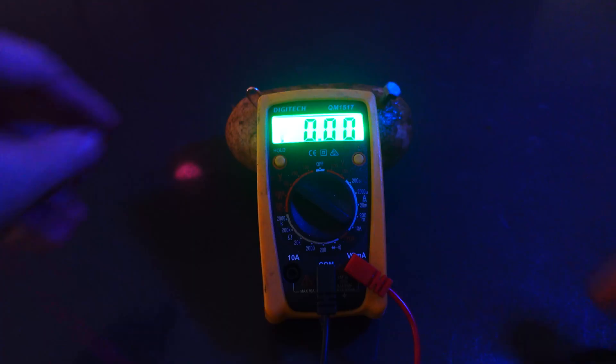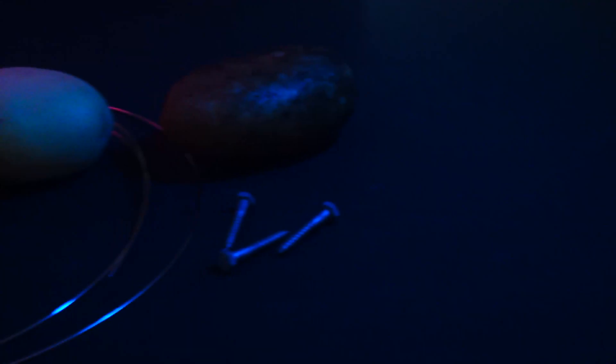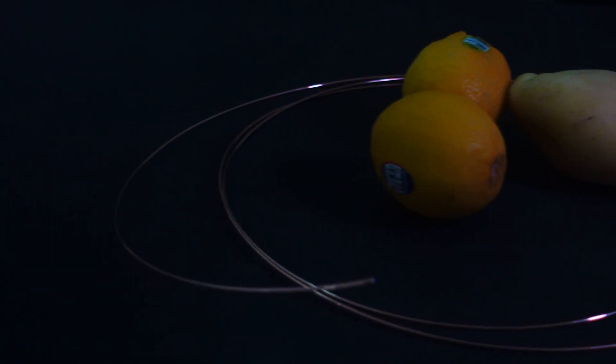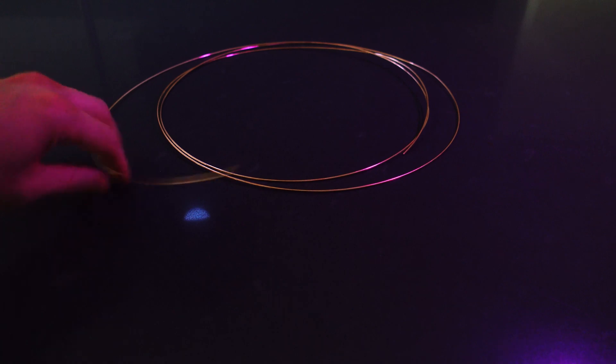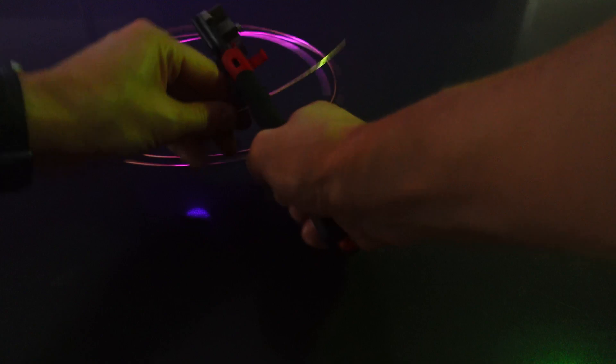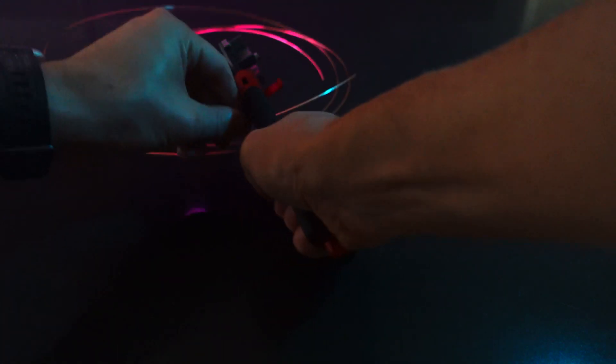In this video we're going to be trying to light an LED with some potatoes. All the required materials are in the description below. First we need a short length of copper wire. If you don't have wire you can use copper nails or even copper coins.